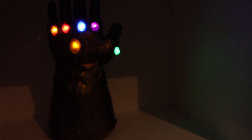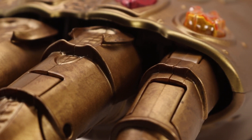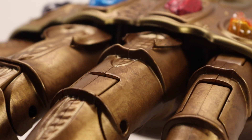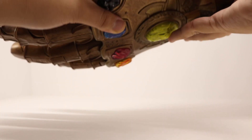In a dark room the Infinity Gauntlet is pretty bright. Taking an even closer look at it, the detailing on this is — phenomenal, outstanding, a work of art, an exceptional piece. It's an exceptional piece.